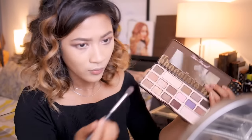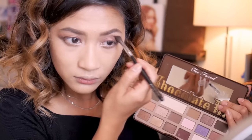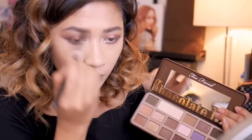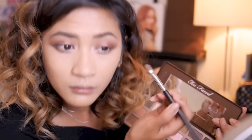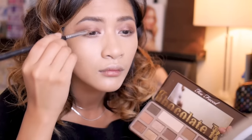This is also optional, but because I have hooded eyes I'm always trying to make this less obvious. I'm doing this by deepening the crease color some more. And again, because I have hooded eyes, when my eyes are open you can't see the lid shade — so here I'm just applying that color just slightly above my mobile lid.